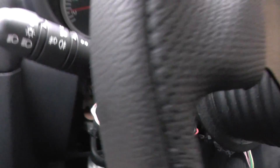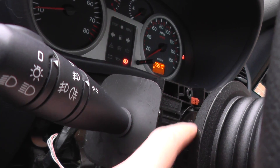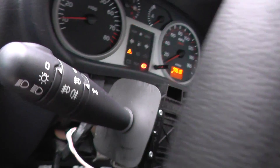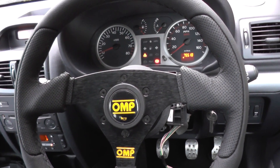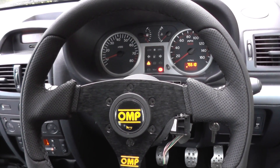Basically the steering wheel comes off and the sensor sits just behind this metal part here, so it would sit around in here. So we're going to get this wheel off, then we'll put the sensor back in, and then we'll come back and see if we can get rid of the warning lights.